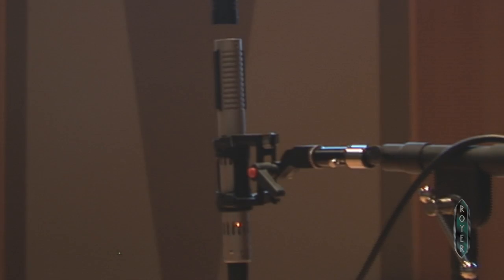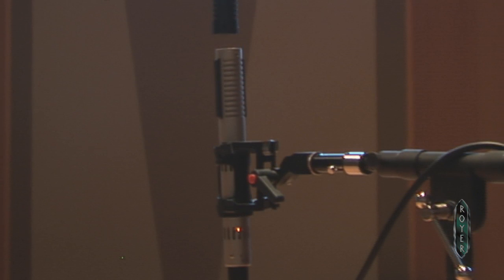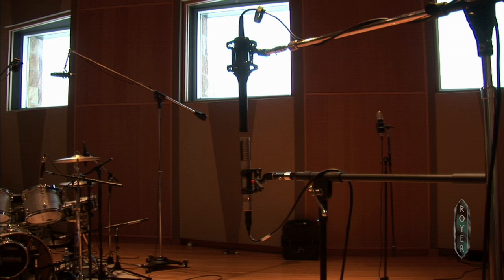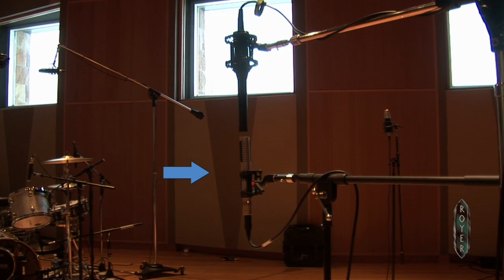I've always used a mono room mic, and for me the mono room mic is what gives the center of the kit. It's what gives that 10 to 12 foot back feel — it gives the whole drum kit with one microphone, which sounds like you have a bunch of microphones going. But one microphone in front of the kit, placed correctly, can actually give you the whole drum kit.